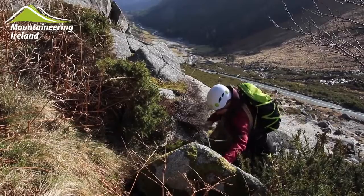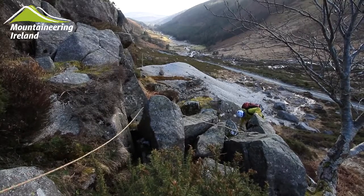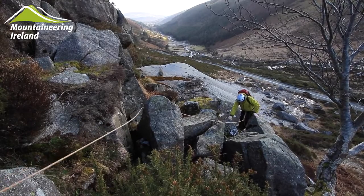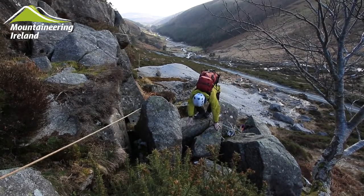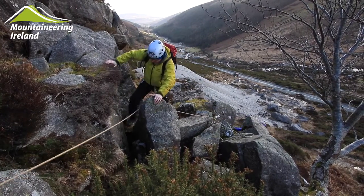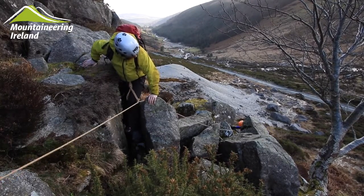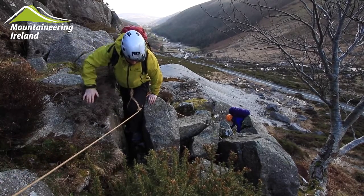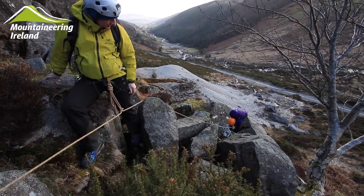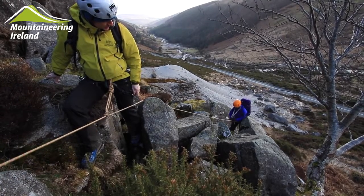This will help snag the rope should someone slip. It's important when you're travelling that you move with the rope in tension both in front of you and behind you, and that you keep the rope snaking between those natural anchors when you're passing through them. Here he's having to pause to allow the person up the step below and also to make sure the rope stays in place to protect the person behind him. Once the gear has been collected by the last person they can both then move on again.